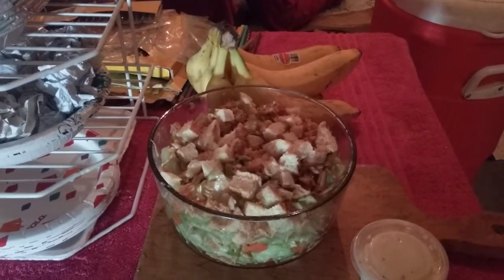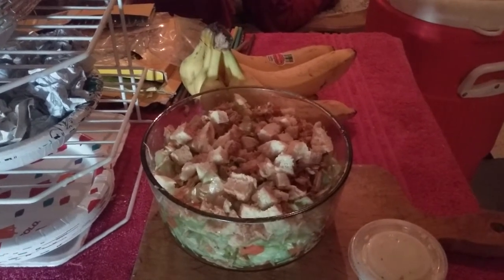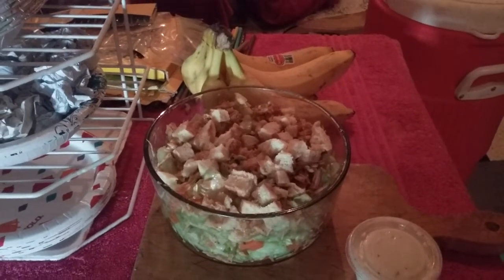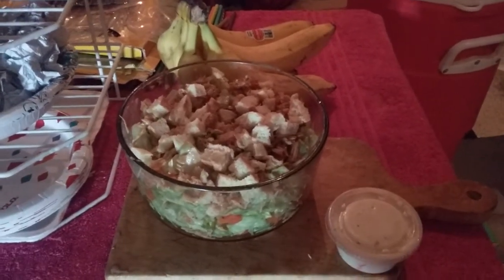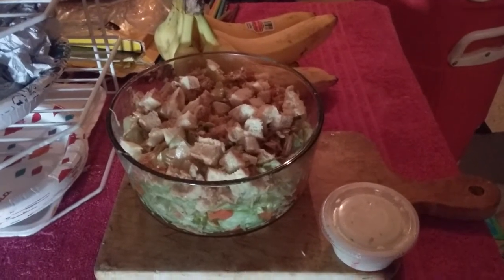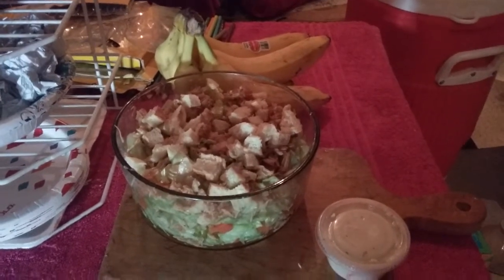Here we have a can of white chicken breast, diced tomatoes, and lettuce. I grilled the chicken and added a little bit of salt and pepper, a little bit of barbecue sauce. And we have some breadcrumbs left over from McDonald's and some ranch dressing left over from Pizza Hut. We do a lot of eating around here.